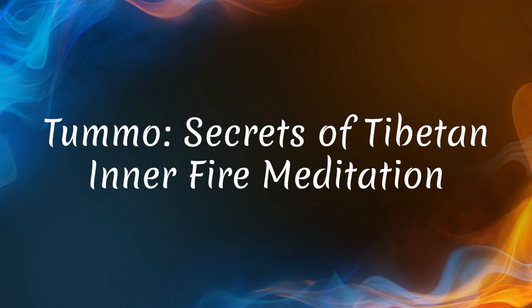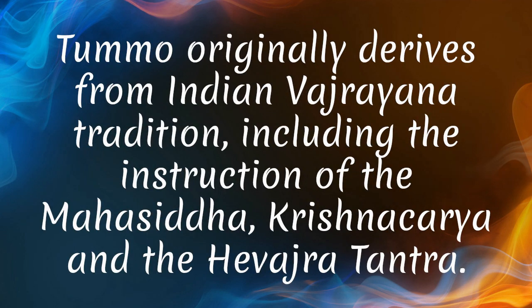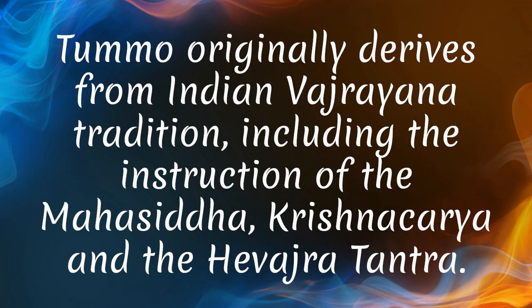Secrets of Tibetan Inner Fire Meditation. Tummo is a form of breathing found in the Six Yogas of Naropa, Lamdre, Kalachakra, and Anuyoga teachings of Tibetan Vajrayana. Tummo originally derives from Indian Vajrayana tradition, including the instruction of the Mahasiddha Krishnacharya and the Hevajra Tantra.